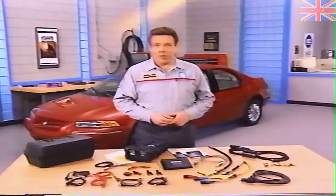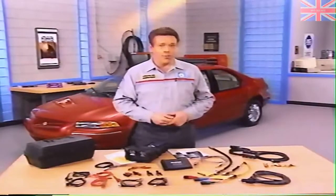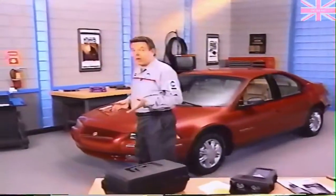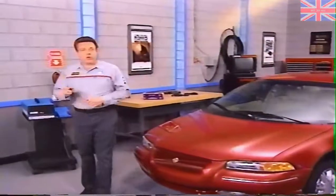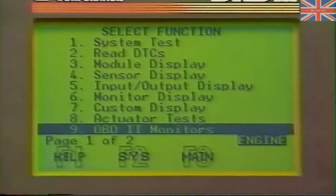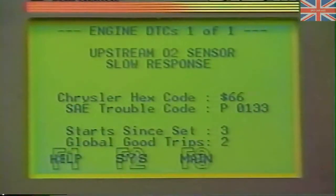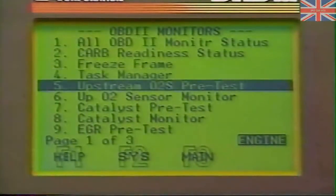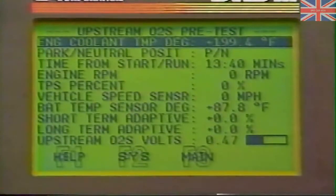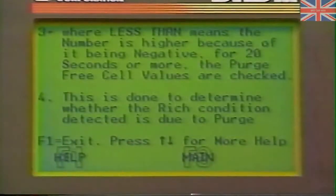Now let's discuss why the PEP module was added to the DRB-3. One of the major factors was the need for more memory to support diagnostics for 1997 and later model years. The original one megabyte of flash memory was taken up by 1994 to 1996 diagnostics. Due to increased diagnostic capabilities, OBD-2 required 15 to 20 percent more memory, taken up by a healthy increase in the number of diagnostic trouble codes. The OBD-2 monitors, additional on-board control modules, and OBD-2 help text all added to the memory demands of the DRB-3.